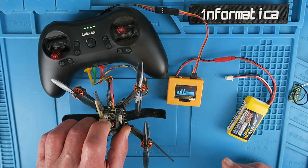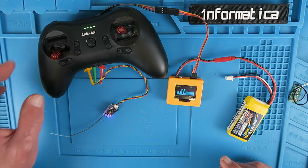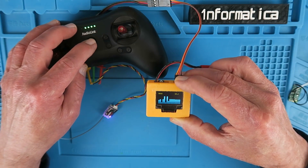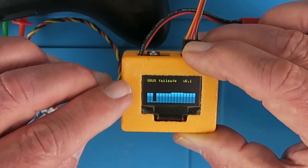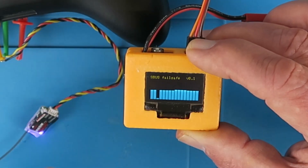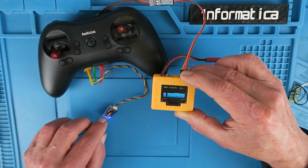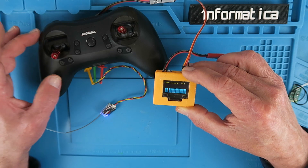And a small drone that will easily fit in a backpack — very convenient to travel around once we are allowed to do so. If I turn the transmitter off now, we can see on the monitor it's gone into fail-safe mode and the throttle has gone to zero. Using the app to program the transmitter, you can set the fail-safe values on the receiver to whatever you desire.